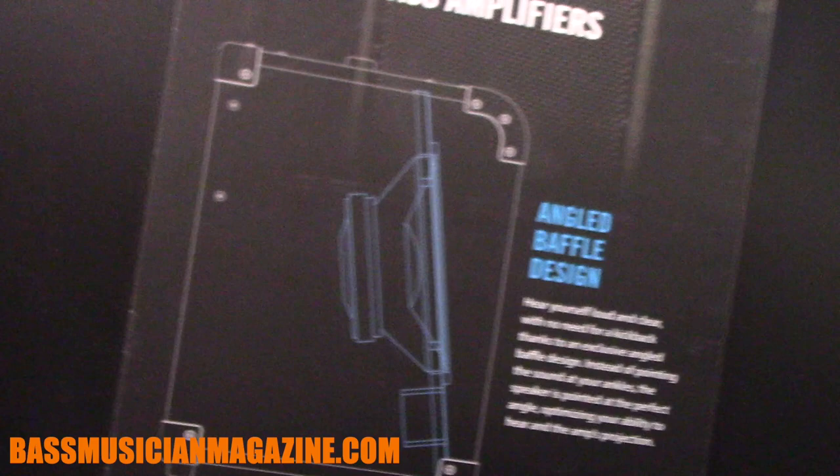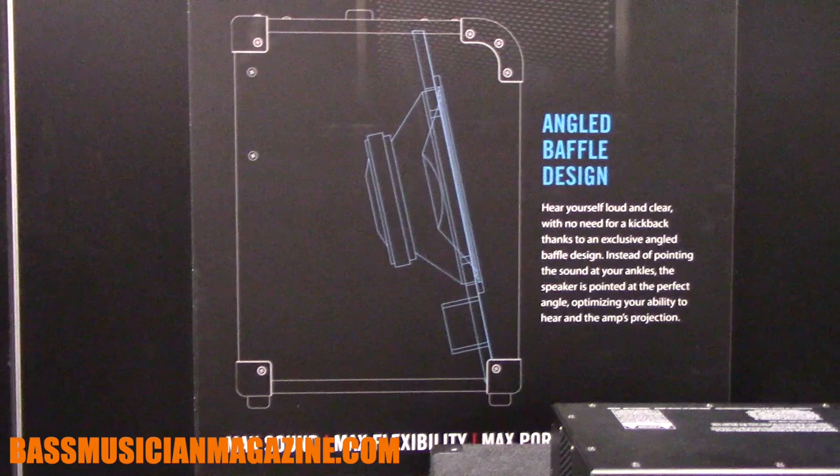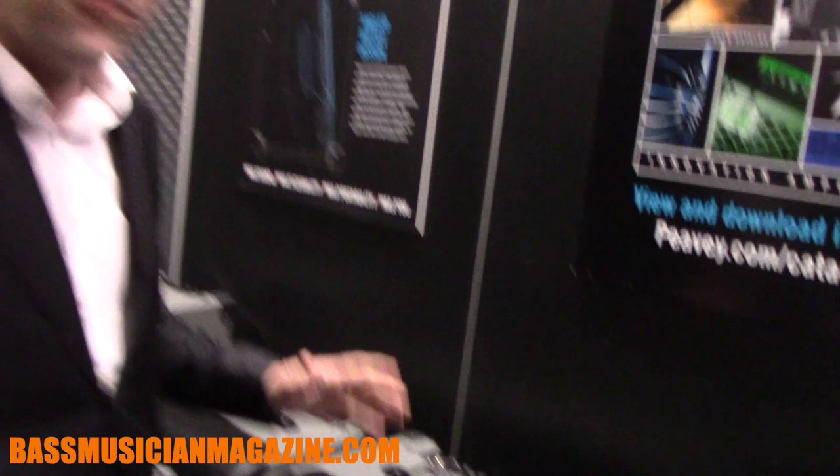We've solved that problem by angling the baffle back, which you can see right here in this picture. All of the baffles inside these amps are aimed so that the tone is at your ears, not at your feet. You can stand in front of the amp and it sounds exactly like you'd expect it to sound.